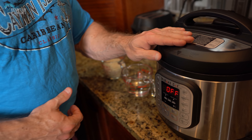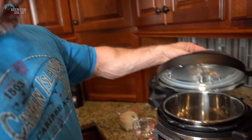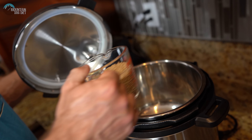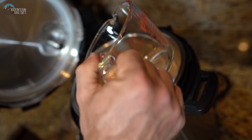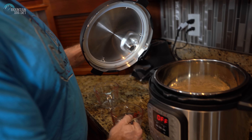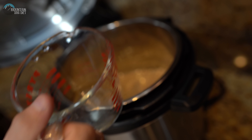So the Instapot — we love this thing, super easy to use. What you're going to do is put in a cup of rice. That'll give you four servings. You want to rinse it first — we rinsed that last night. Then we want to do a cup of water. Each serving is one quarter cup uncooked, and there's about 35 grams of carbohydrates, so that would be about 140 grams of carbs right there — four servings.